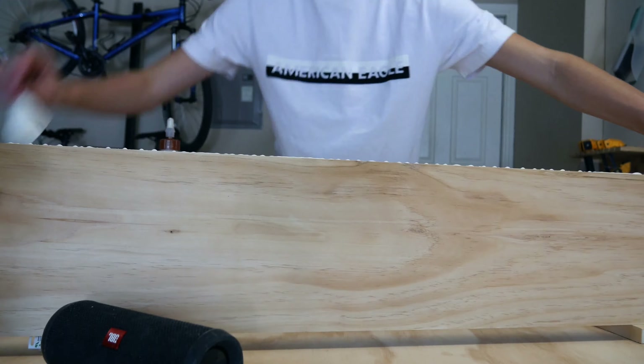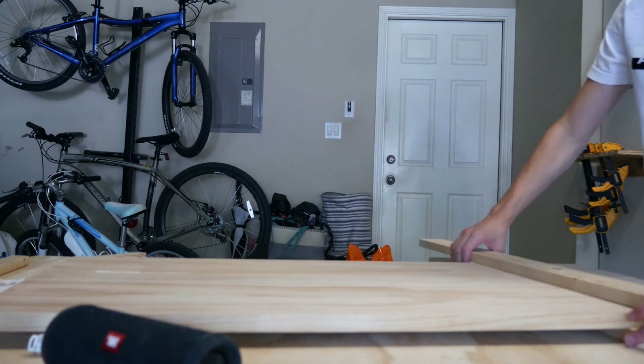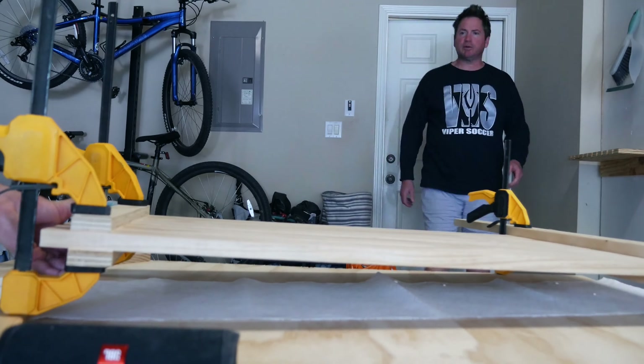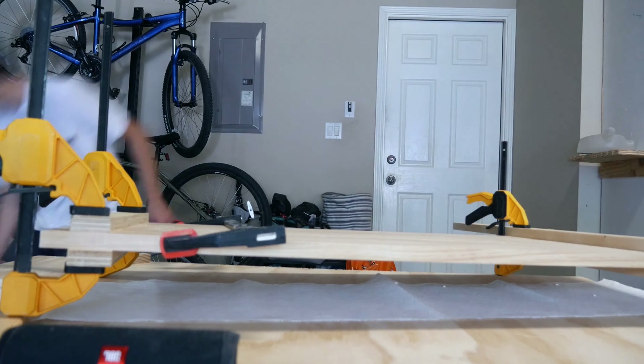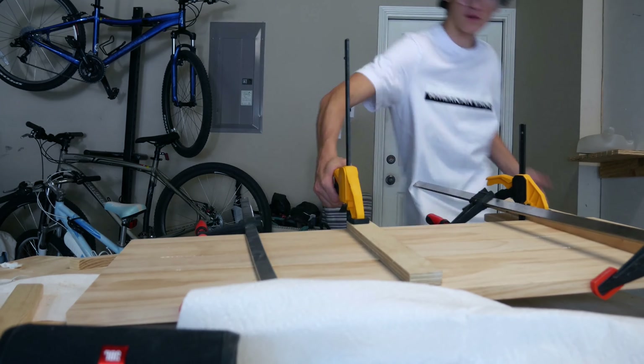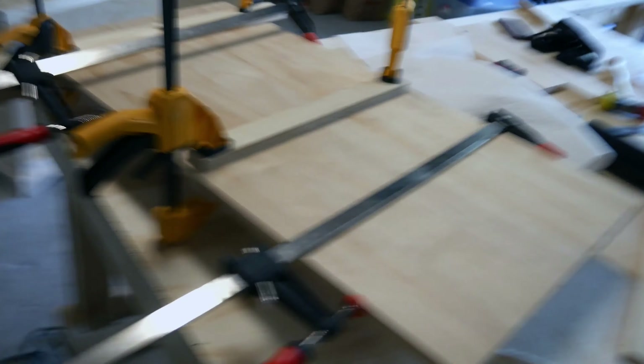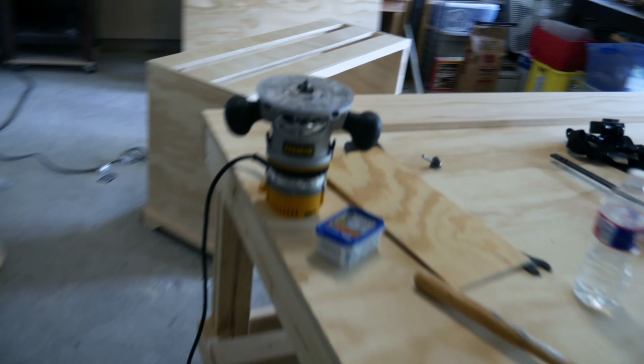Now I'm just going to make the horizontal pieces. I just cut out the horizontal pieces for the top and now I think I'm just going to glue them together. I finally finished gluing and as you can see I put a smaller strip in the middle, and I think that looks really good. With the breadboard ends this will look really nice.